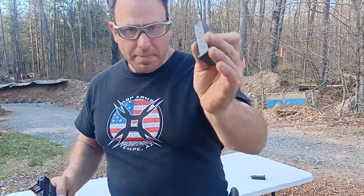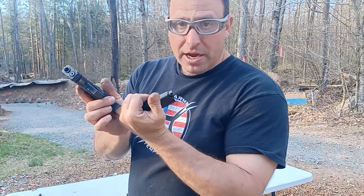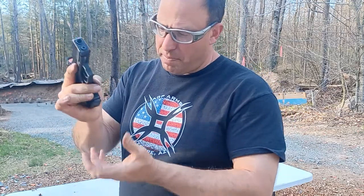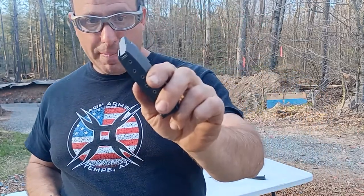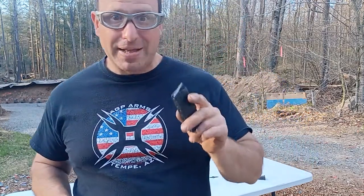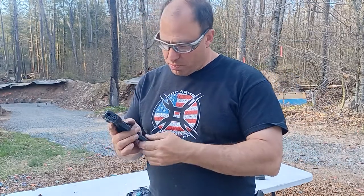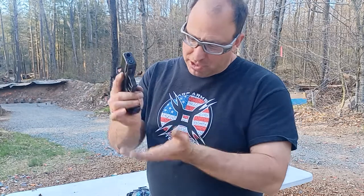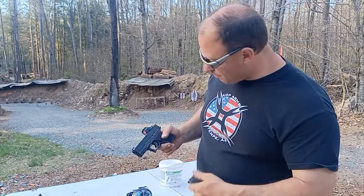The first problem you're going to have is with the magazine release. If you're using a Glock OEM magazine and you put it in, it's going to be really tight — it's not going to drop free. You've got to get a file in there and file it down so that your magazine will drop free. If you're using ETS magazines for the G43, they'll fit a bit better. The ETS G43 magazines are a tad bit thinner than OEM, but you'll still probably need to file it down so they drop free without difficulty.